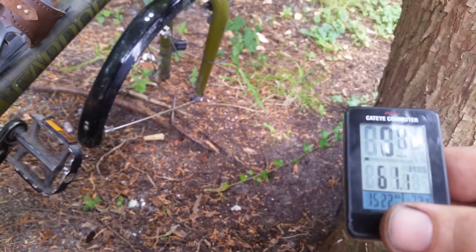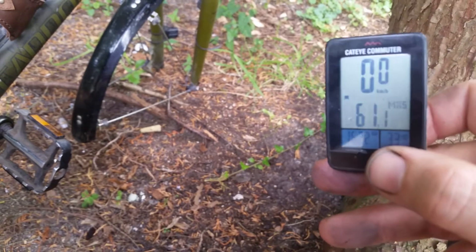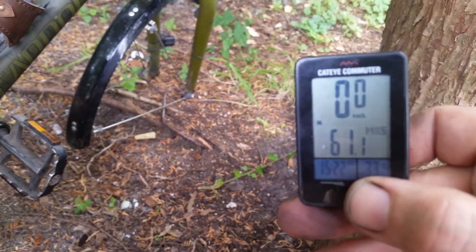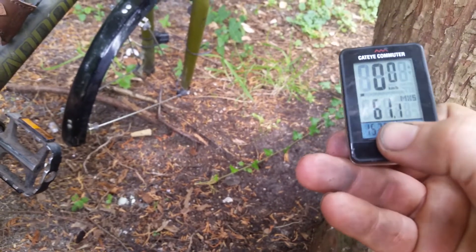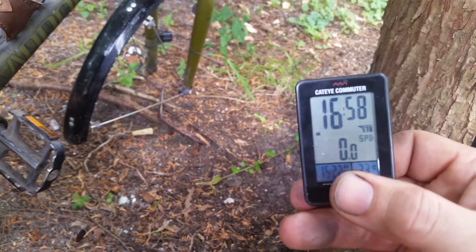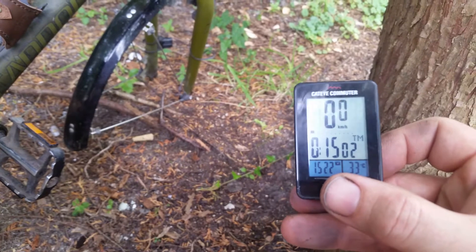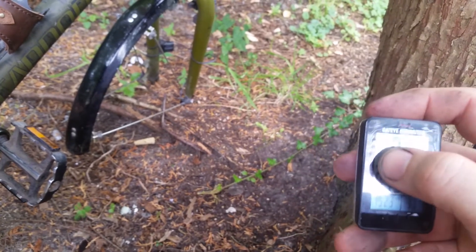I only need speed, average speed, ride time, time — temperature would be nice. I like this Commuter except that it's wireless and there have been some issues with that. But there are other issues as well — you see 61 km per hour here; I did not go that fast.